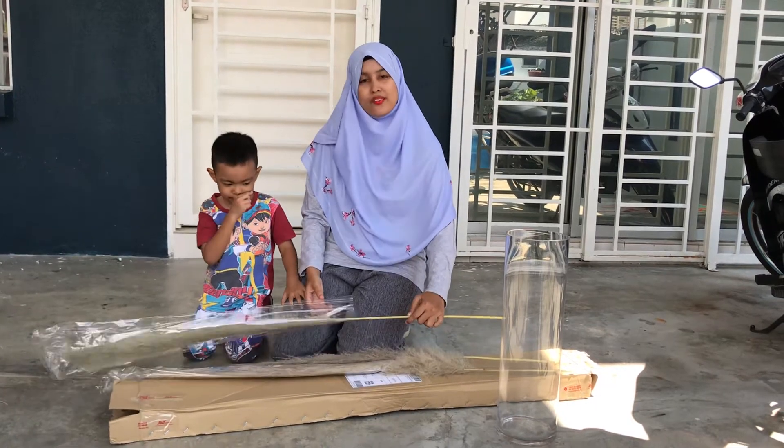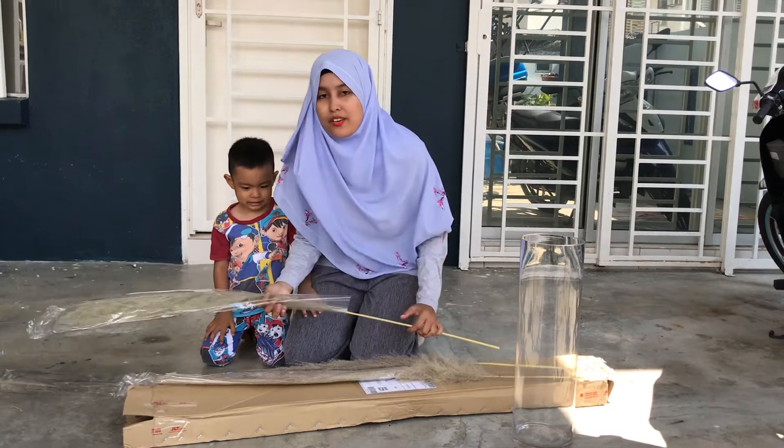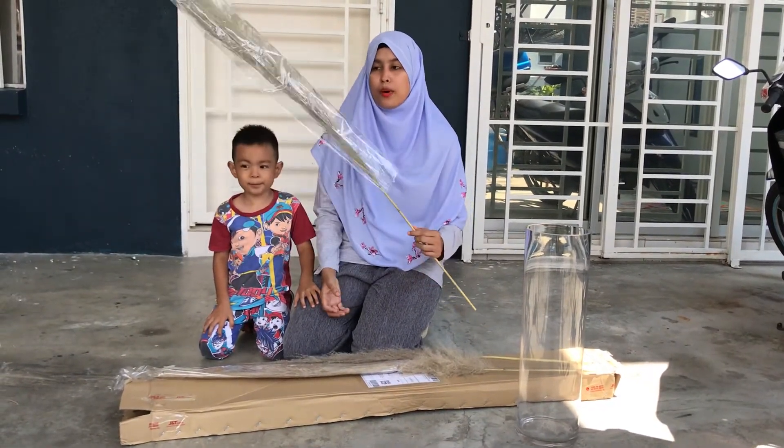Assalamualaikum warahmatullahi wabarakatuh. I'm Mahira and this is my 4-year-old son, Nim Saif. Today I'm going to show you the tips and tricks on how to make our pampas fluffy.